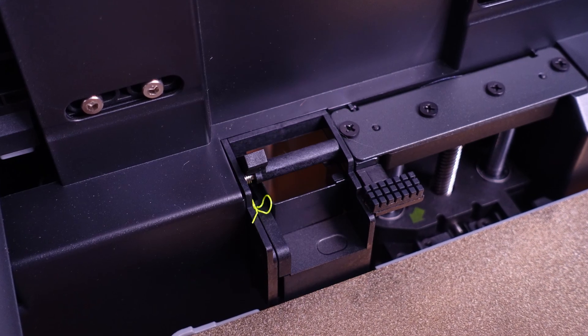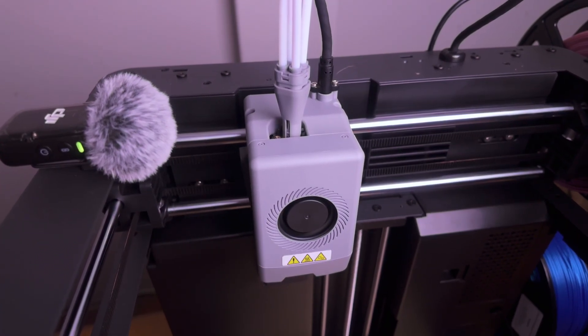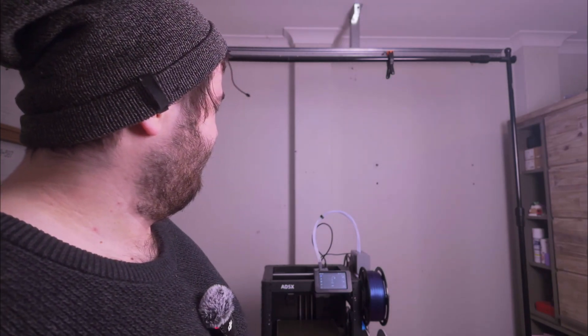Probably the only big downside or dislike I have right now is the purge chute at the back. Not that there's anything getting stuck — I know it was delayed heavily, about eight months, because they had issues with TPU and PLA getting stuck — and I've had no issues with filament clogging the purge. But it is so loud every time it purges. I'm up the other end of the house and I can still hear it go every time it changes color. Maybe they can lower the speed or force, or I'll put some foam or felt over it.